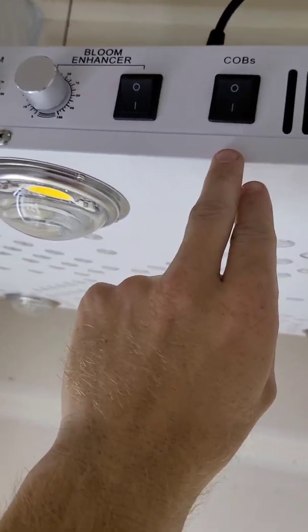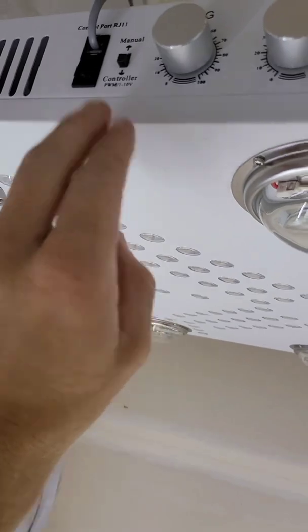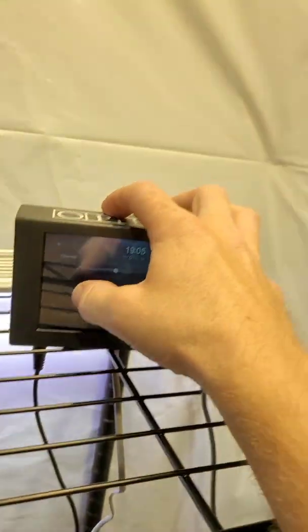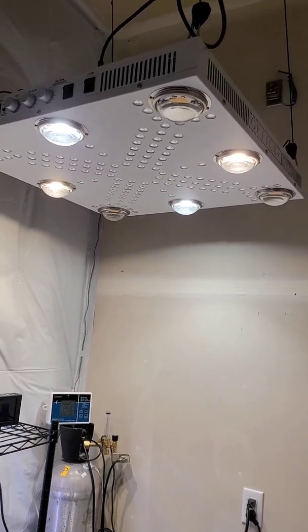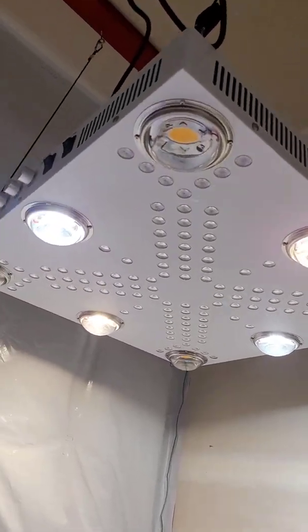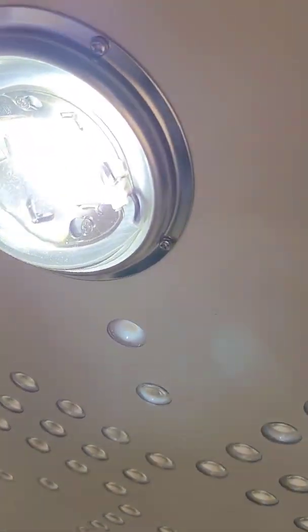We're about to turn this light on for the first time ever. Here it is — boom, right there guys. We just turned on the veg dimmer, so you have the two cool white and the two warm white COBs going, which has been on the previous two generations of the Optic 8 as well.